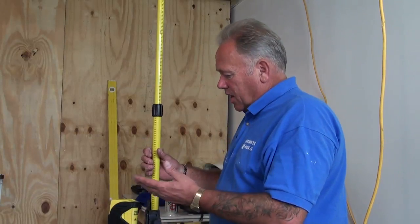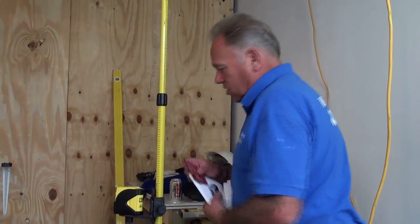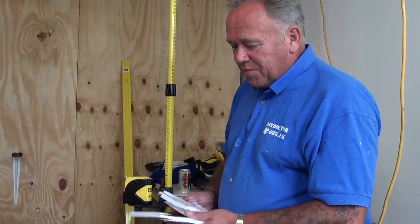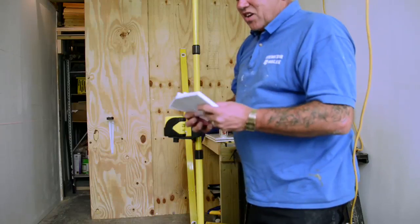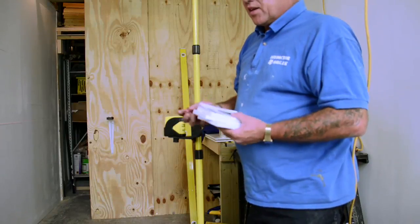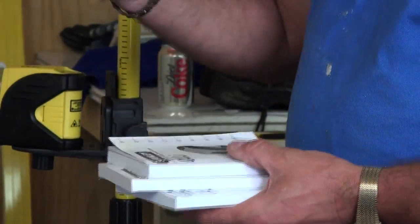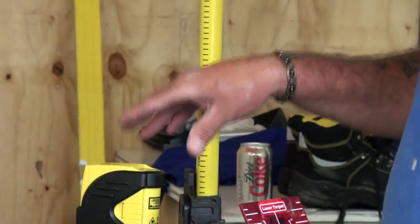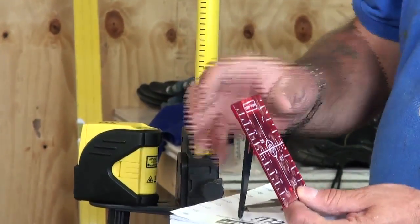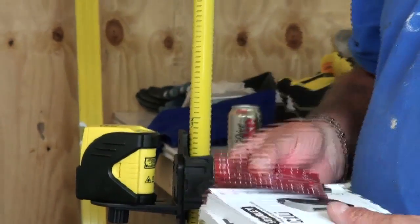Very, very easy to set up. The only fault we can find is that the instructions — and there are plenty, three books in every possible language — are a little bit vague. There are a couple of things in the box, for example this laser target, which can be used to double-check accuracy, but there isn't very much about this in the instructions at all.